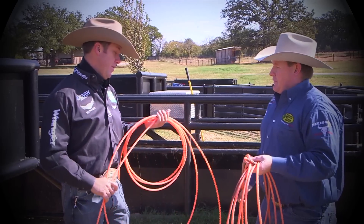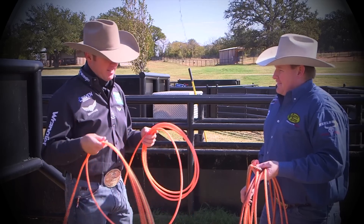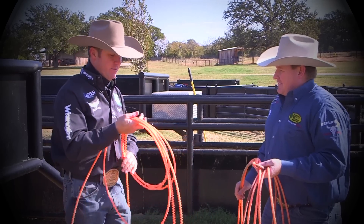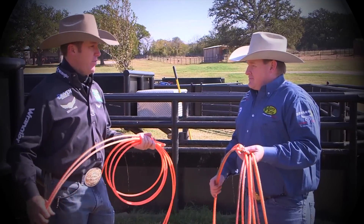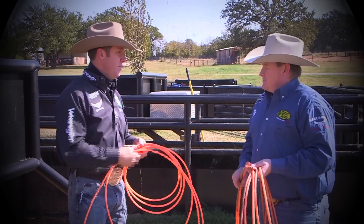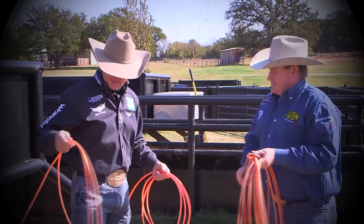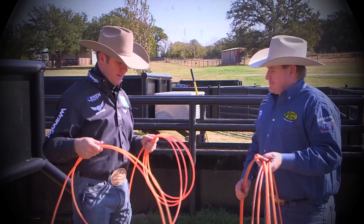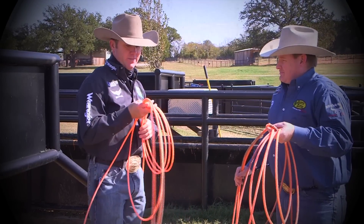I had good luck with both of them — it was just one of those back and forth things for me. I've never been stuck on one rope. I wanted different ropes for different conditions, which is kind of why we had the Explosion and the C4 for different types of weather conditions. But this rope I think has a lot of the same qualities as both ropes, so it's definitely something you want to try out.